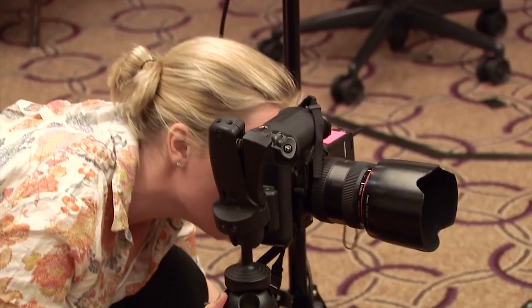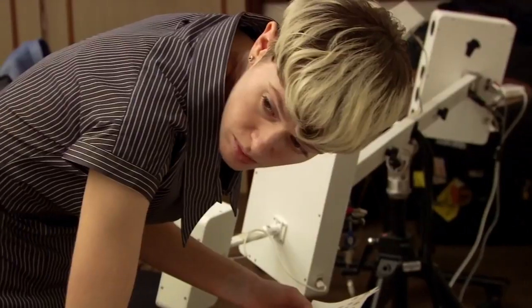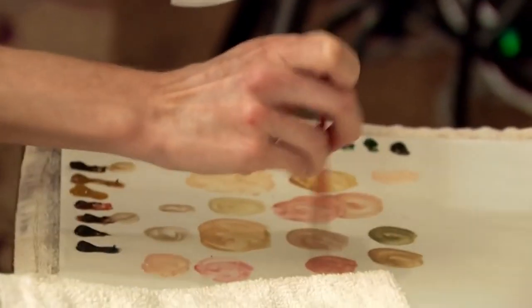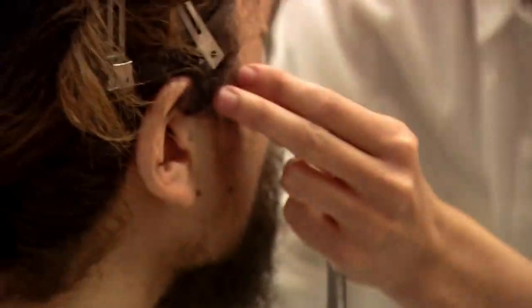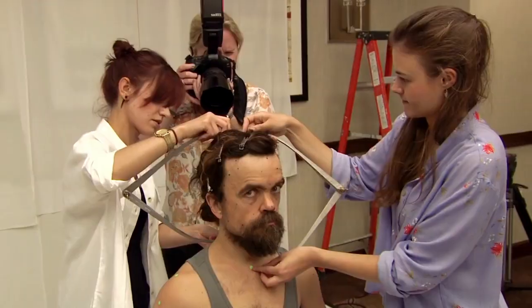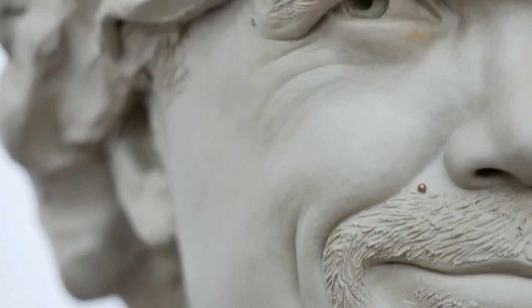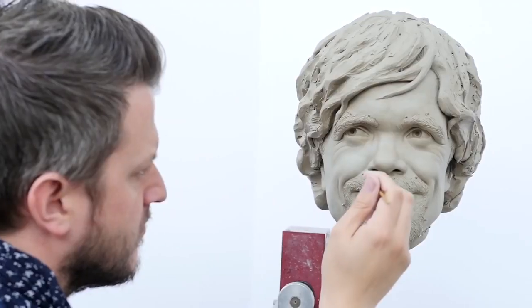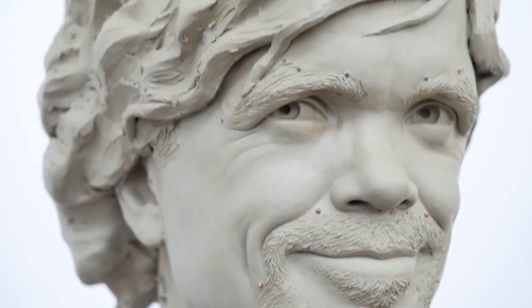We were lucky enough to have a sitting with Peter in New York. We sent over two artists to take measurements and photographs and set out a pose and expression that he wished to be portrayed in wax. Here in London I get to work straight away sculpting his portrait and I get around five weeks to try and capture the expression that he did for us in New York.